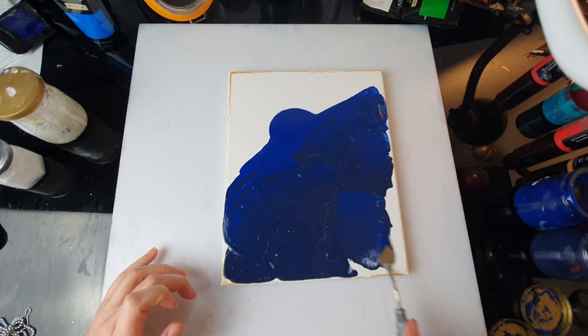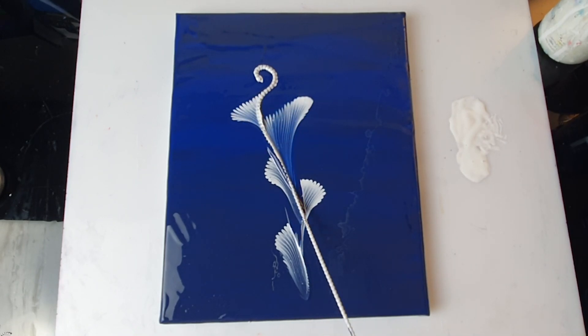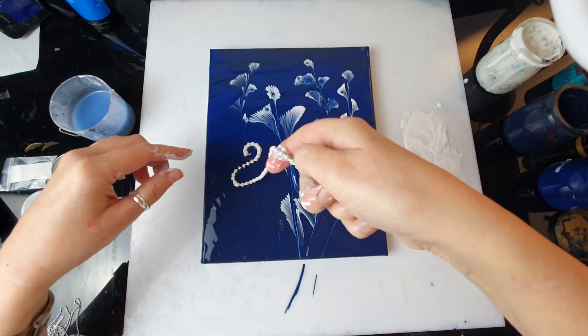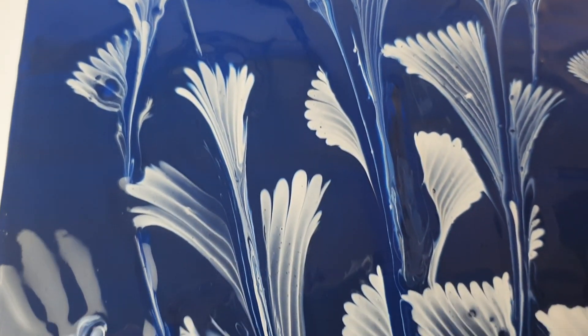Hello everyone, this is AB Creative. I hope you've been having a wonderful Christmas. I thought I would have a small break today from all the festivities and bring you a short little video to test some of the new chains I've just received.